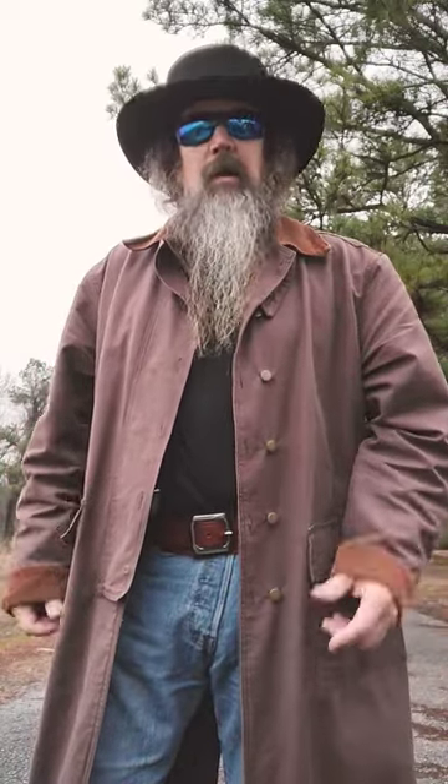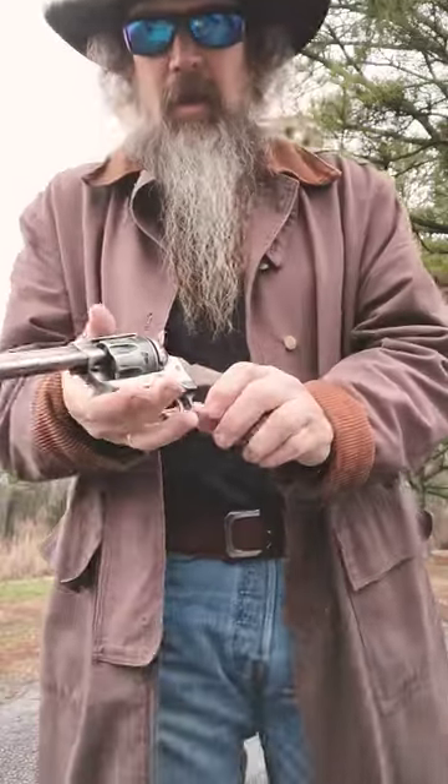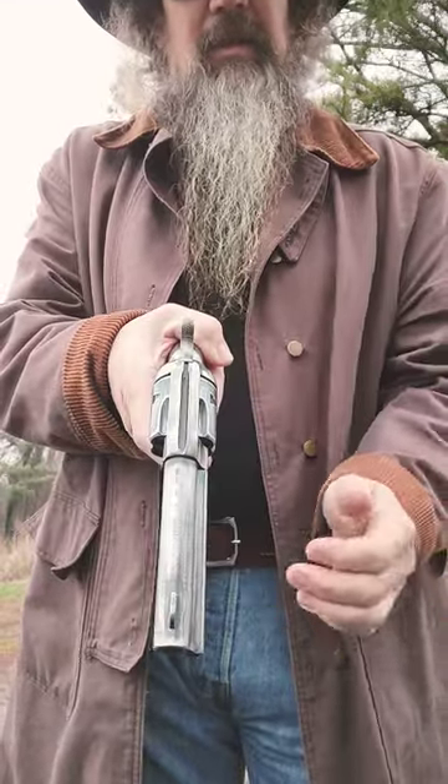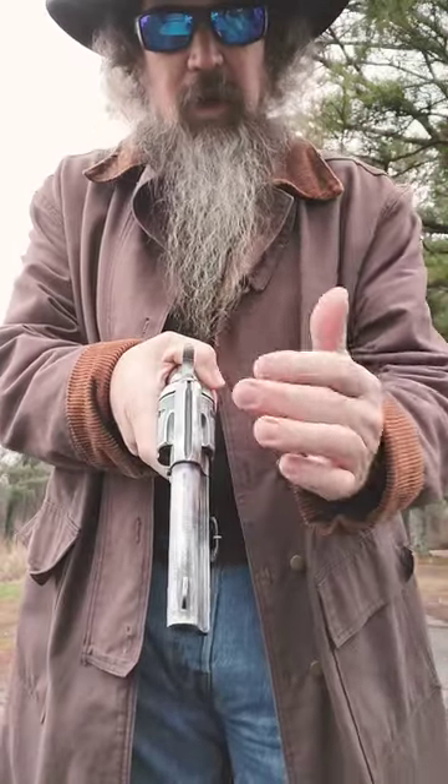Hey y'all, I get people asking me a lot which do you prefer, the Pieta or the Uberti 1873 clones? My answer is yes, and the reason is they both have attributes I like. First of all, the Pieta is actually dimensionally closer to the original Colt.